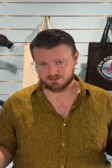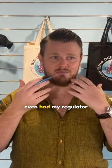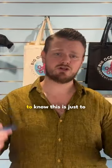I don't want you freaking out thinking that the regulator is going to randomly pop out of your mouth or someone's going to rip it out. This doesn't happen during diving. I've never even had my regulator fall out after 17 years of diving. So I want you to know this is just to learn how to do it in case that happens, so that you're safe while you're diving.